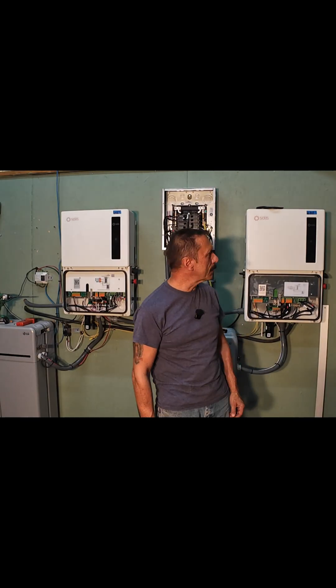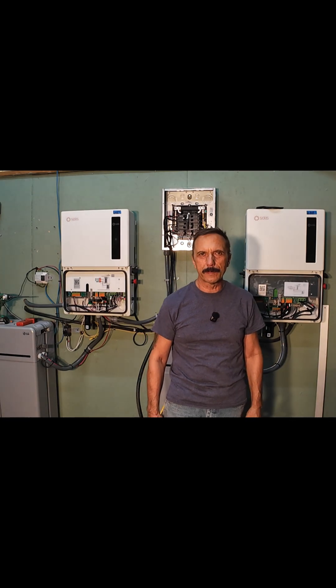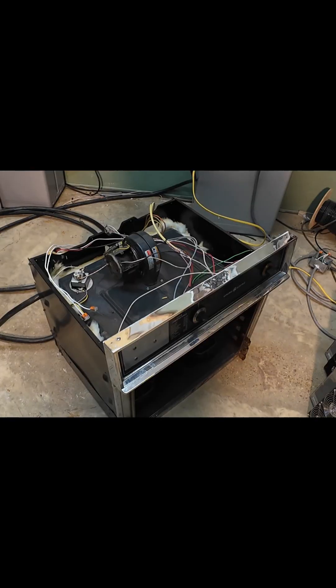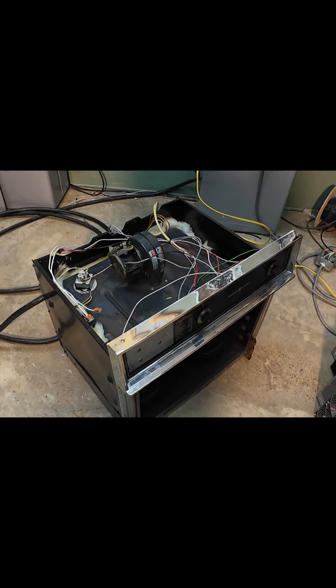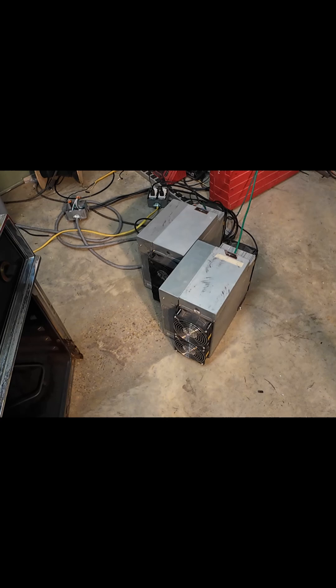Alright, so today we're going to give these Solus S6 11.4 kilowatt inverters a little bit of a workout. I've connected the oven load that we built in the last video and then two semi-functional Antminer S19s. These guys are each down a board, but I'm hoping to get around 2 kilowatts out of each one.